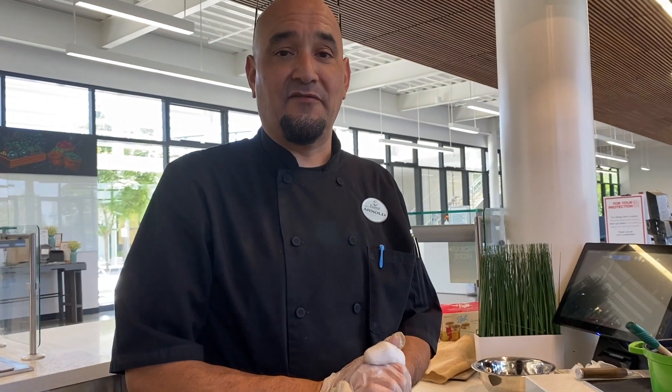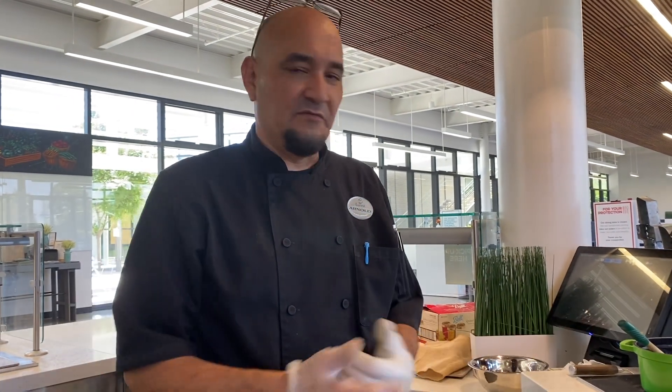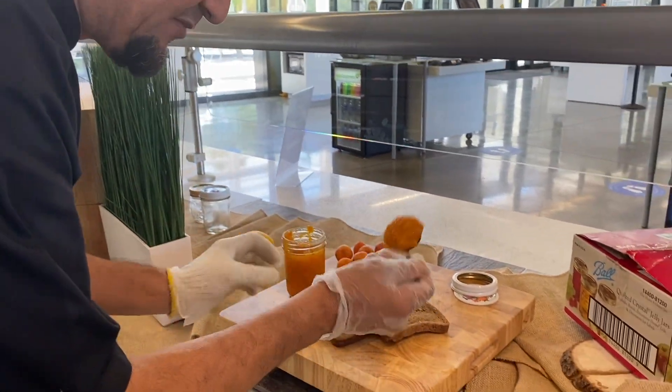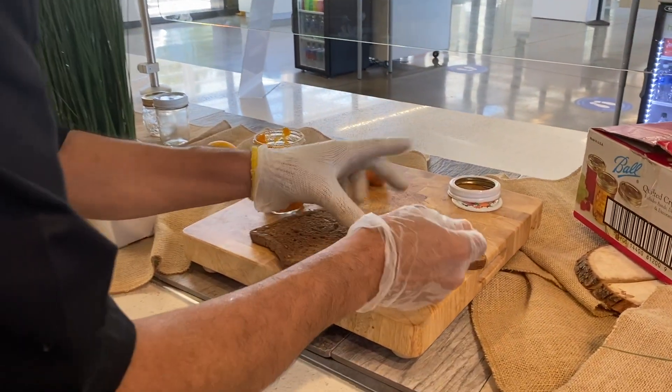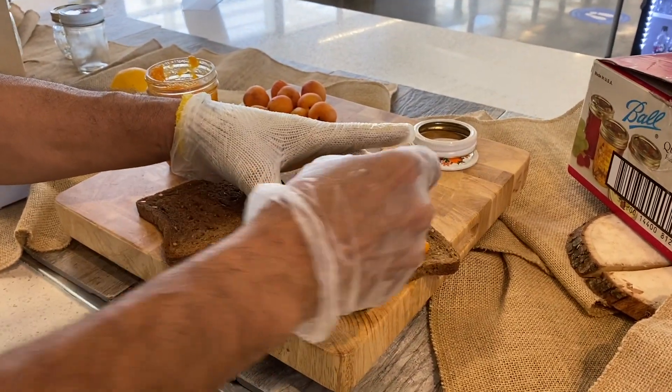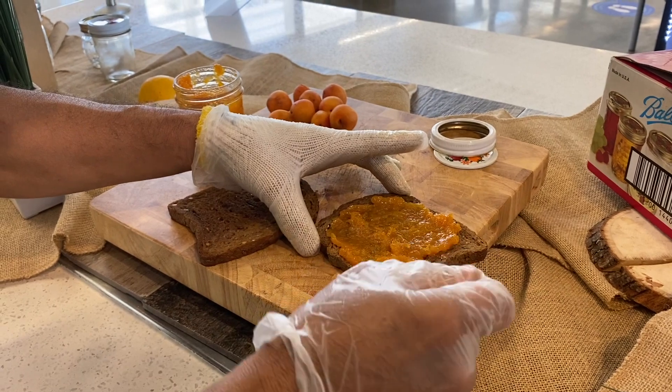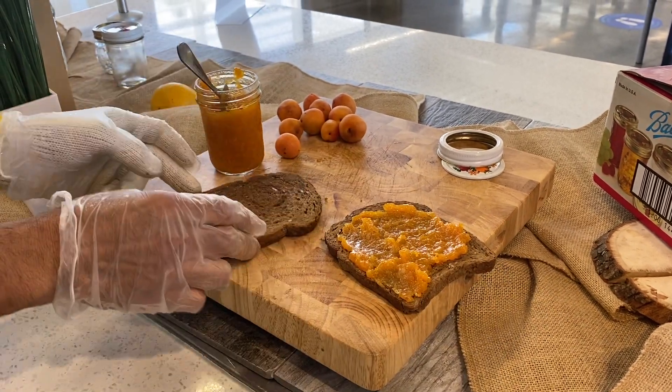You're good to go for about a year, and you'll enjoy it a few months down the road. Once your jam is finished, your final product should be easily spoonable and spreadable, just like this.